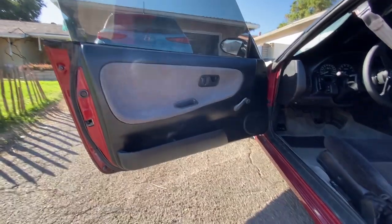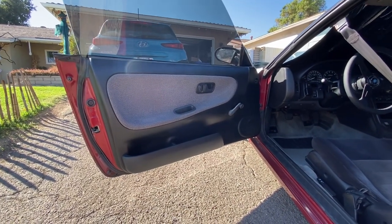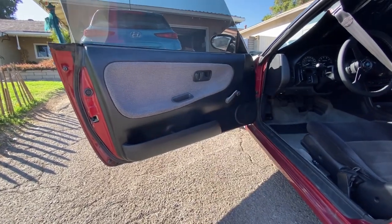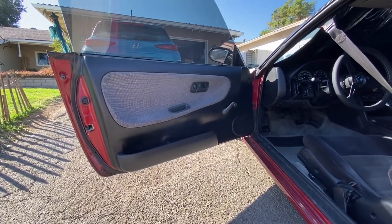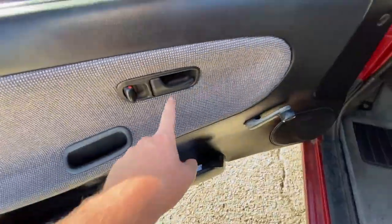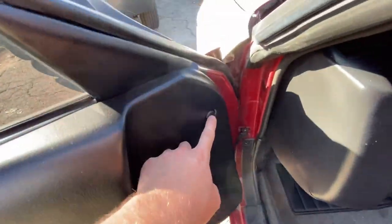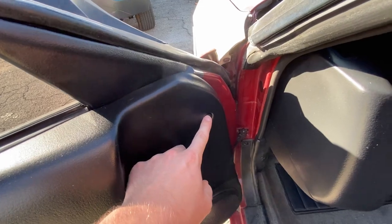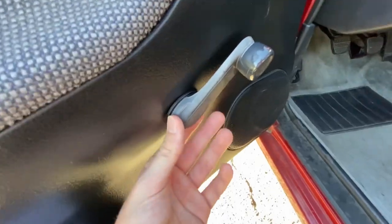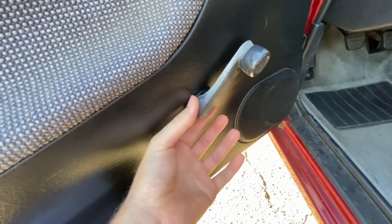Here we're at the door panel of the car. As you can see, I have the crank windows. This is a base model S13, so this one's a little bit more difficult to take off because you have to take the crank out and there's a little clip that holds that on. To take this out, it's super simple. We got one bolt in here, this little plastic trim piece has to pop off, and then under this little cap there's another screw. Other than that, it's just held on with clips. And to take the crank off, you have a little C-clip that you got to pop out from under here.